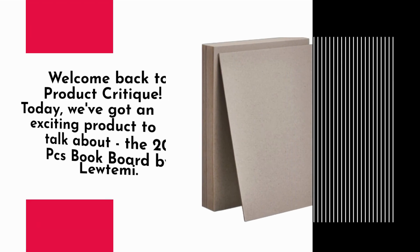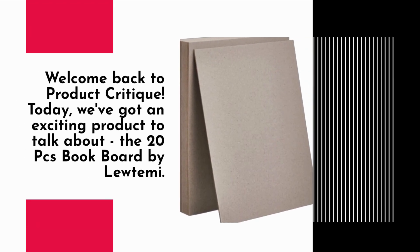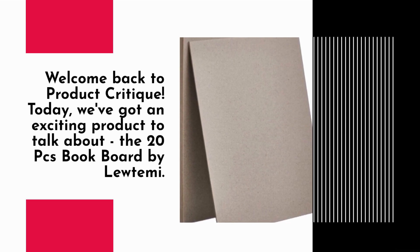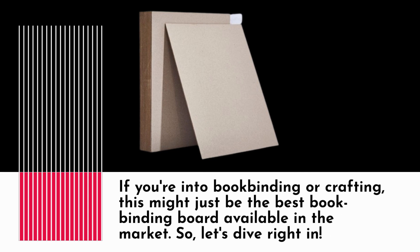Welcome back to Product Critique. Today, we've got an exciting product to talk about: the 20 PCs Book Board by Luteimi. If you're into bookbinding or crafting, this might just be the best bookbinding board available in the market.